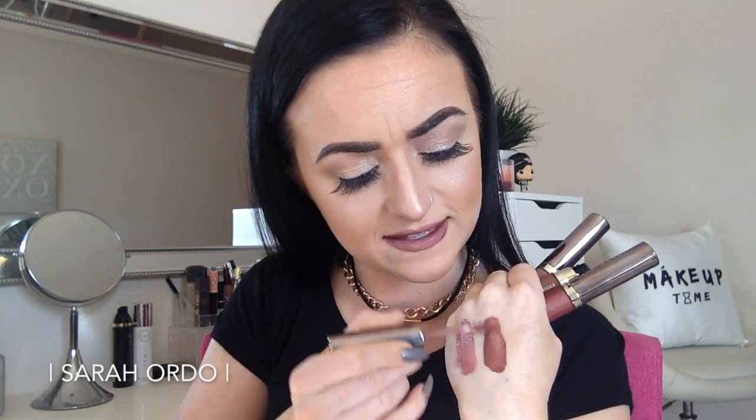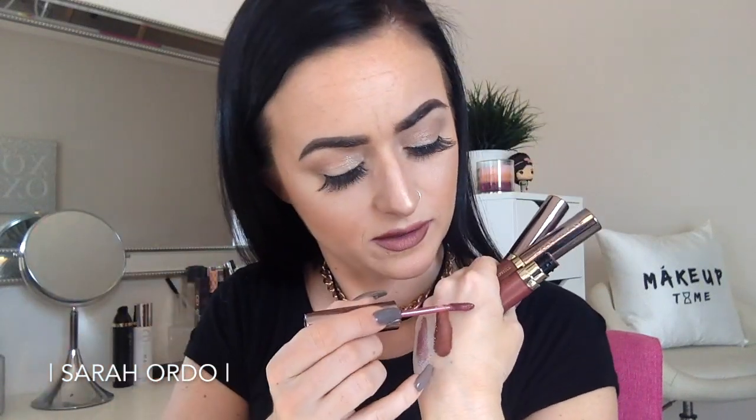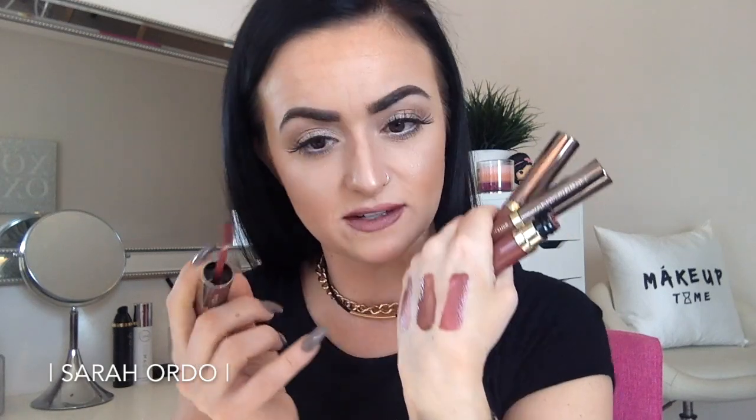I'm going to swatch these for you guys real quick so you can see on my hand what they look like. First is Backtalk — as you can see, that's that nice pink, pretty nude shade. 1993 is that more brown-toned neutral, and I have to say it is hands down my favorite — that's that one right there. You can see even on my hand these aren't as opaque as some other liquid lipsticks. Here's Amulet — Amulet is definitely the sheerest of the three; it kind of has that sheen to it, almost metallic. They're definitely not the most opaque, but you can layer with them — it just depends what you like from your liquid lipstick.